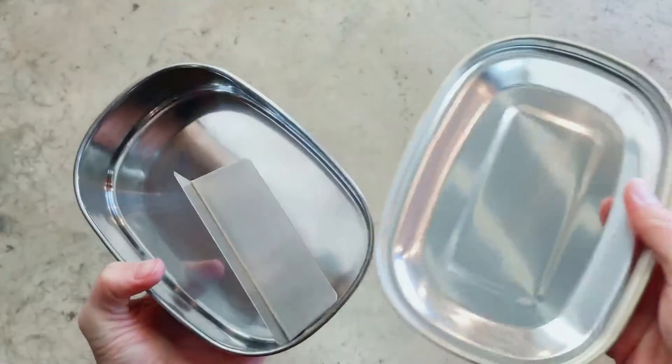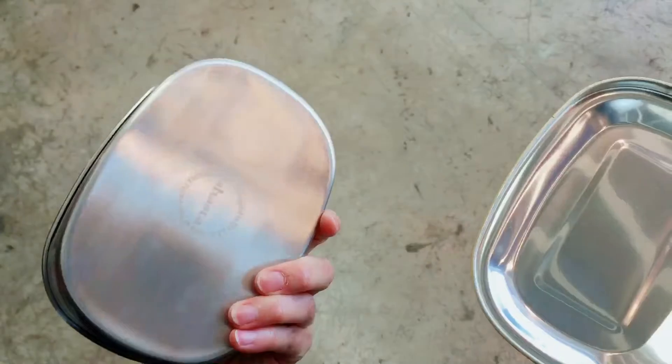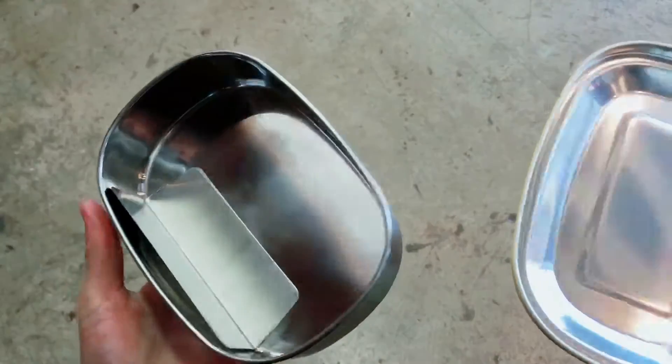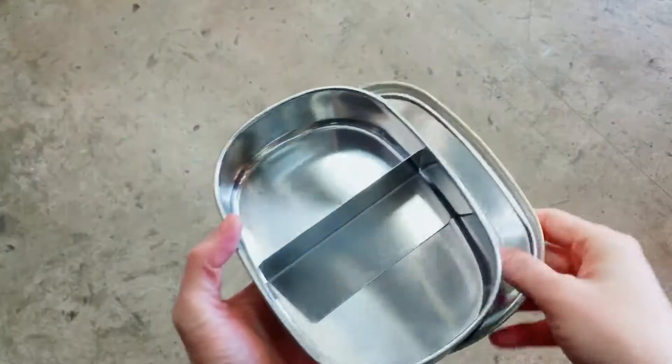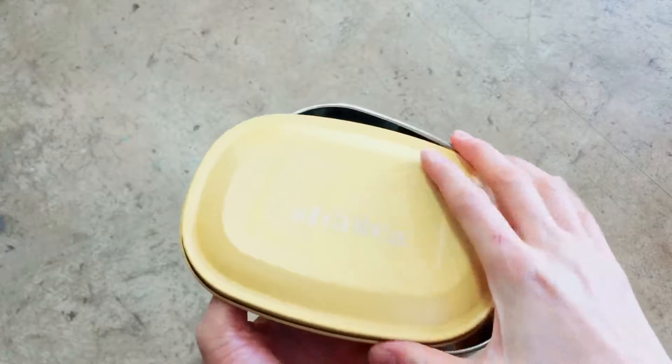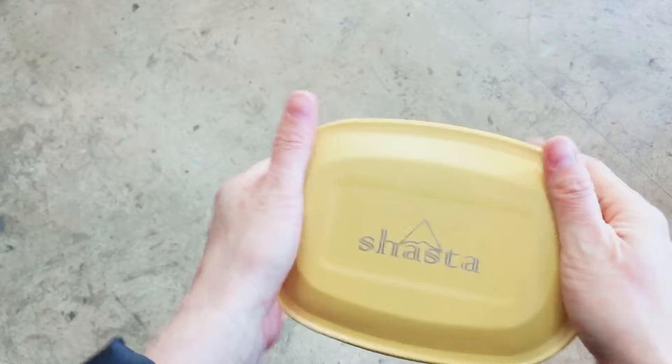This is the X-X-X-X. Just hit the notification bell and subscribe to our channel. I'm watching today and I'm coming to my channel. This is an X-X-X-X.